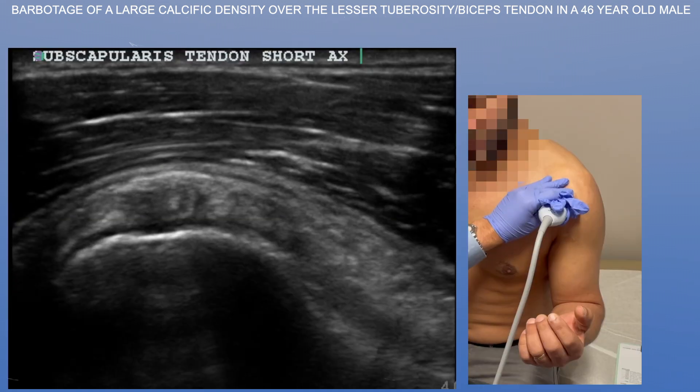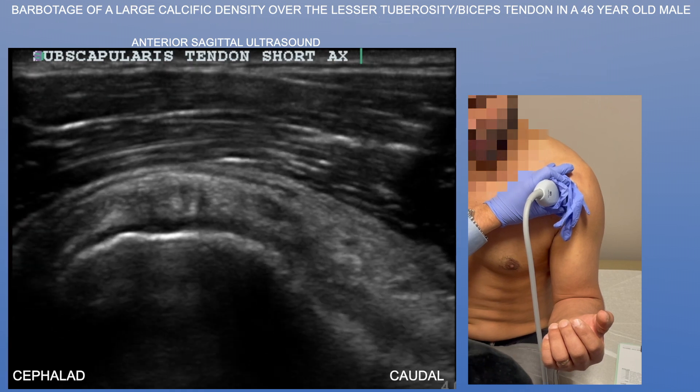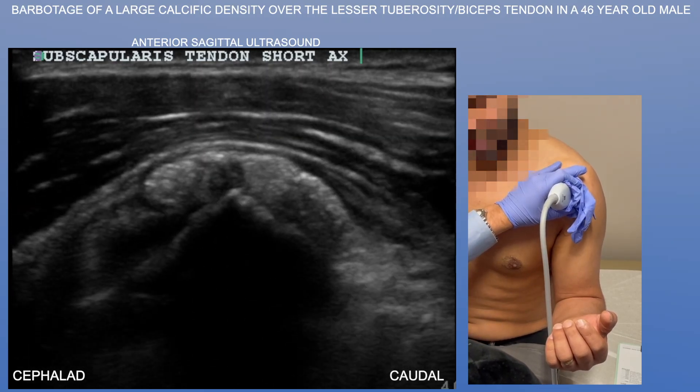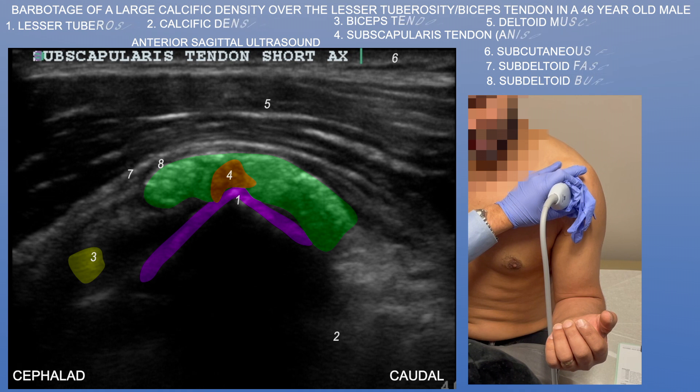Now we're going to switch to a short axis view. The subscapularis tendon looks relatively normal, but as we go laterally towards the lesser tuberosity, you'll see again this very sizable calcific density just on top of the lesser tuberosity, surrounding the subscapularis tendon as it inserts there.